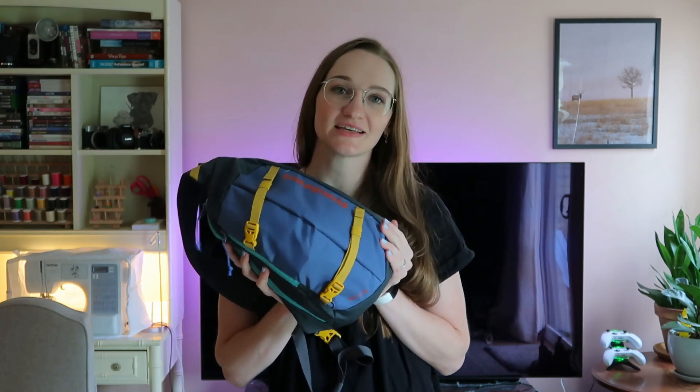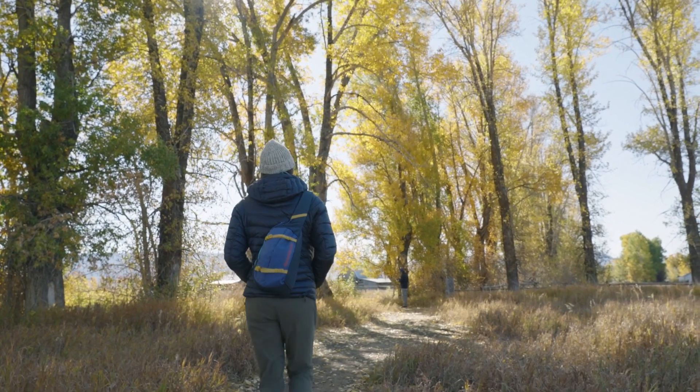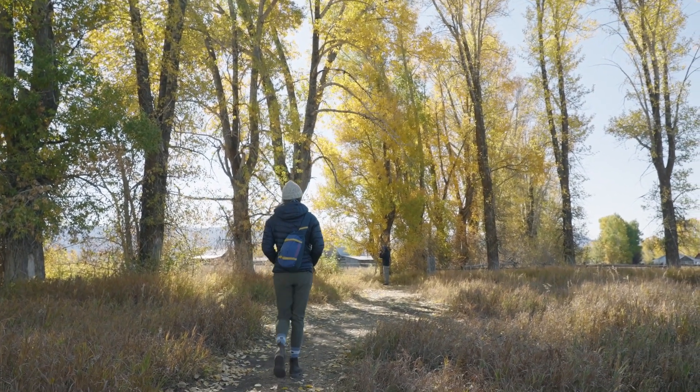Hi there! I hope you're having a lovely day or evening, whichever it may be. In today's video I'm going to be reviewing the Atom 8-liter sling bag by Patagonia and how I use it as an adventure and artist bag on our travels. If you enjoy art, nature, and are a wanderer like me, please subscribe for more videos related to those three things. Now let's get into the review.